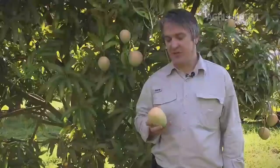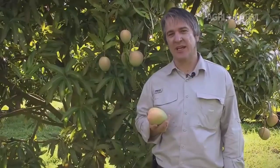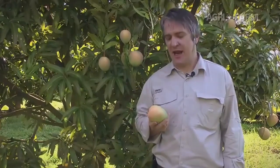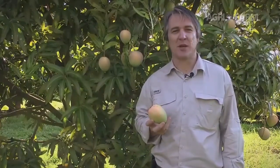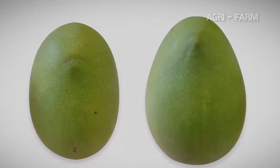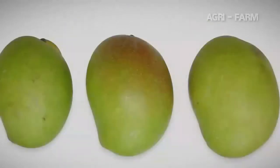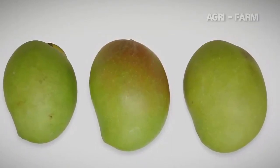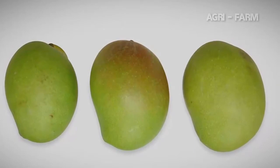Mangoes are picked in a hard green mature state so they will ripen to an acceptable eating quality and external appearance. At this stage the fruit is hard and the skin is green apart from the blush. The shape of a mango fruit changes as the fruit matures. The mature fruit is more rounded and oval shaped as opposed to the egg-shaped immature fruit. As the fruit matures the nose end of the fruit fills out and is smoother and the beak is less obvious. From immature to mature, the beak of the fruit is much more prominent in the immature fruit than the mature fruit.